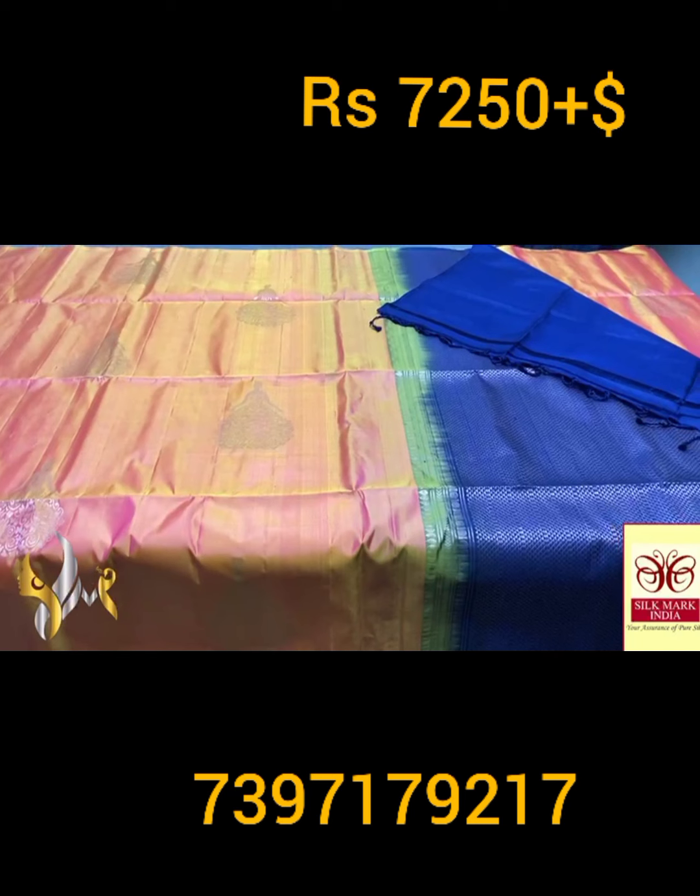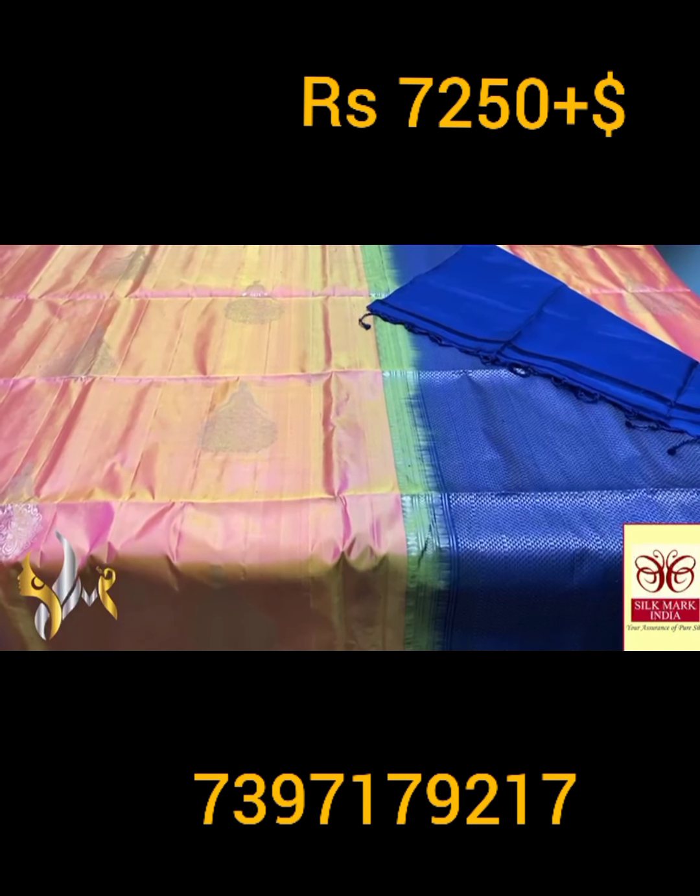The color combination of the saree is very beautiful with authentic silk mark.